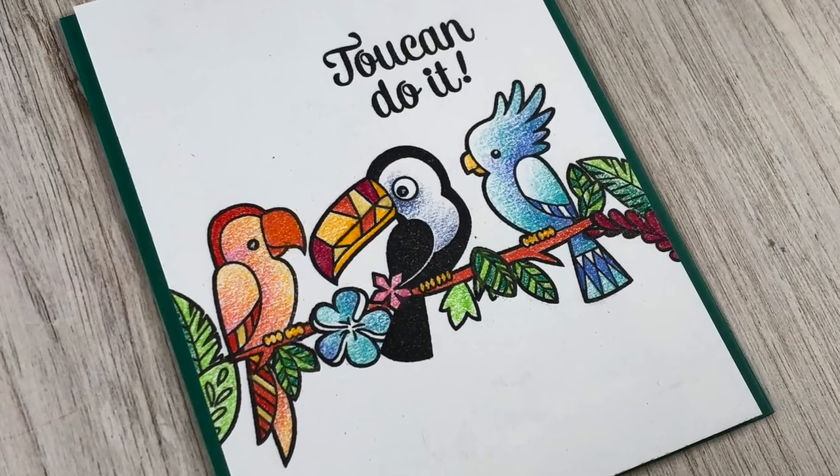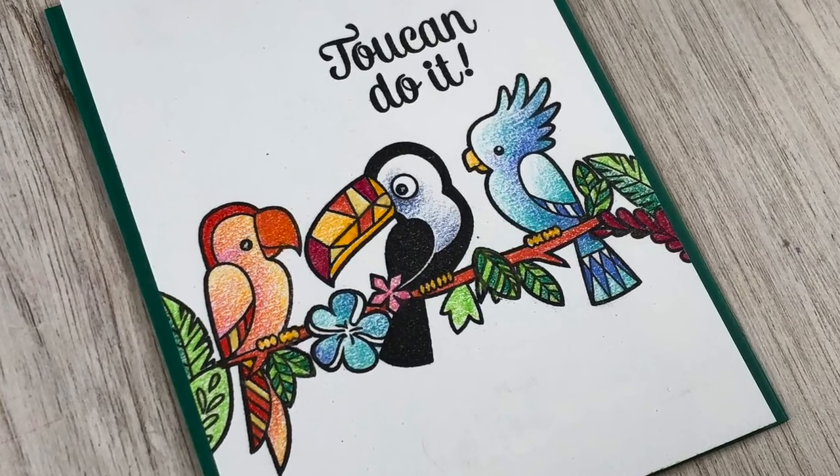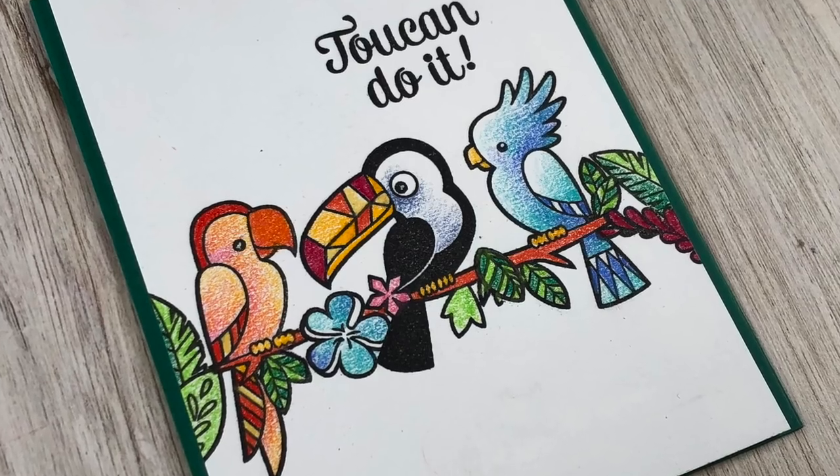Hi, I'm Sandy Alnach and today I'm going to do a little colored pencil coloring to make some toucan friends.